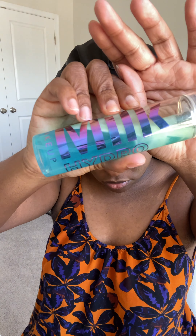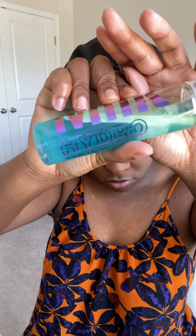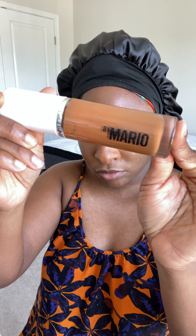For my oily girls, most of us learned this technique from Jackie Aina and it really makes a huge difference in how long your makeup lasts. Then I go in with the Milk Hydra Grip spray and that sets it in even more.